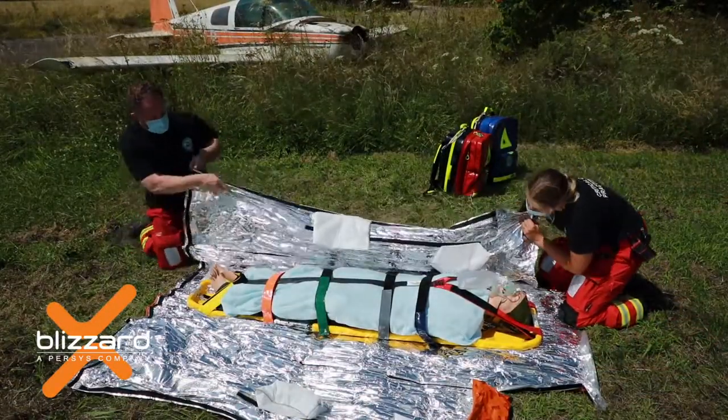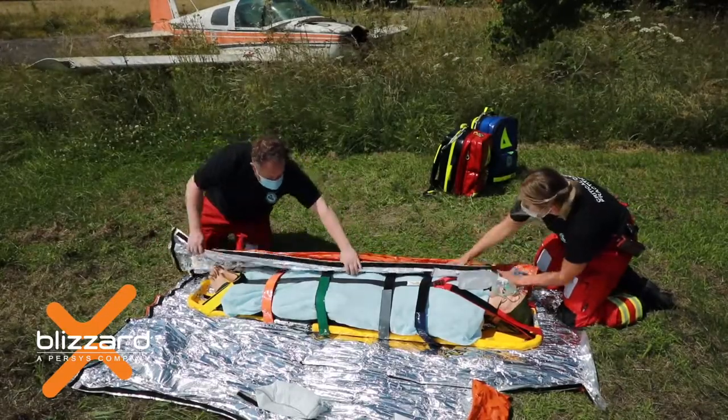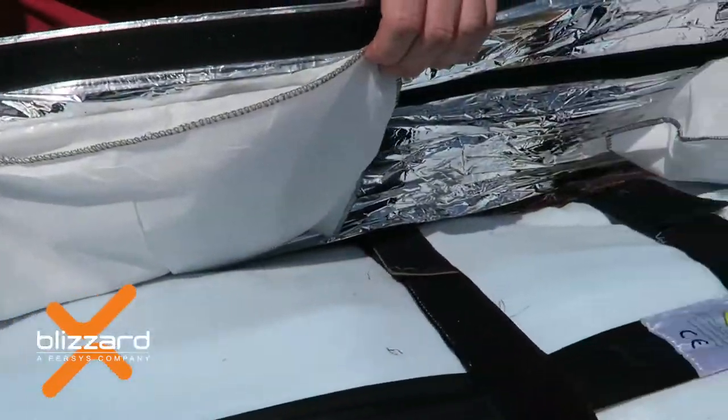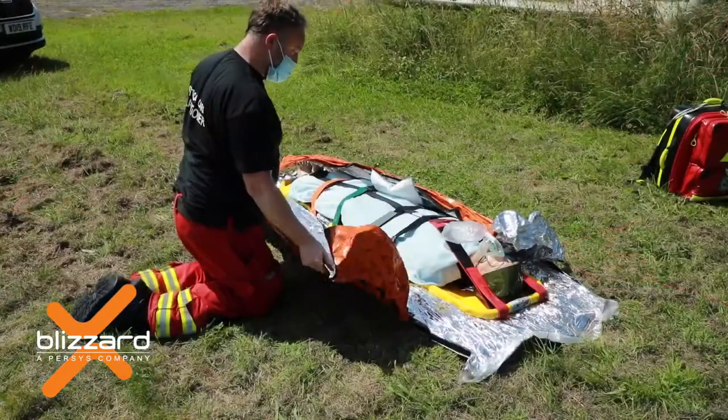Once the casualty is in the product, fold the side panels over onto the casualty's body, ensuring the heat pads lay on the chest and groin areas on both sides. Do not place the casualty on top of the heat pads at any time.